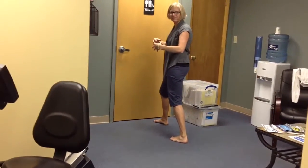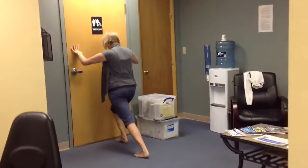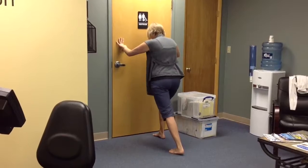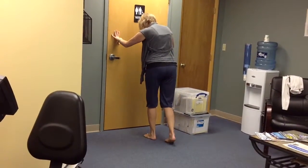It doesn't have to be like a set thing. Just kind of feel it and move the way you're like, yeah, that does it. So you're there, and then you'll do both legs, and then you'll go right into this one.